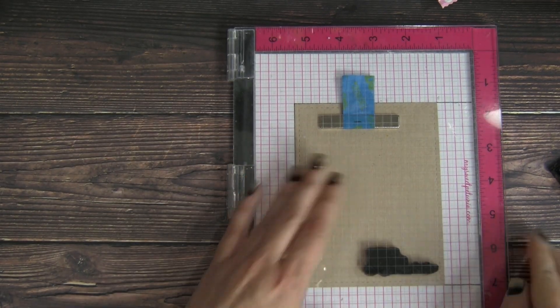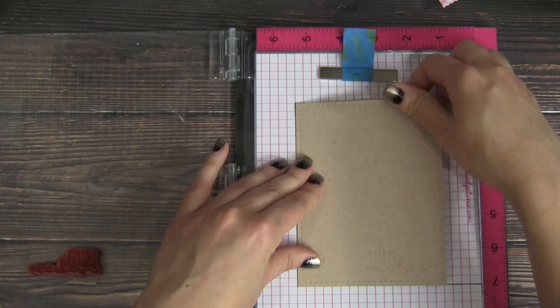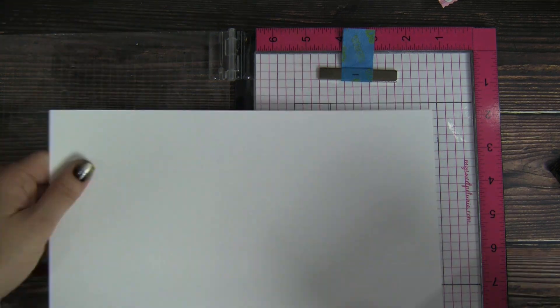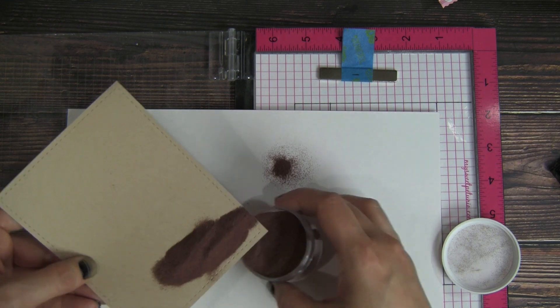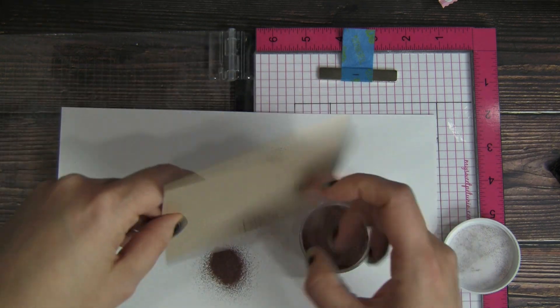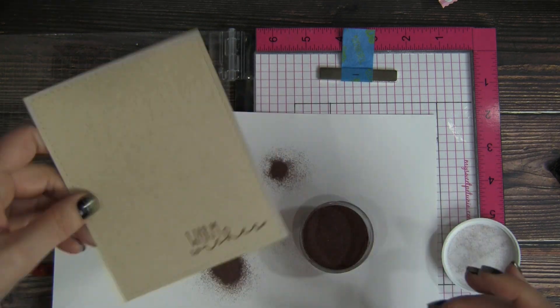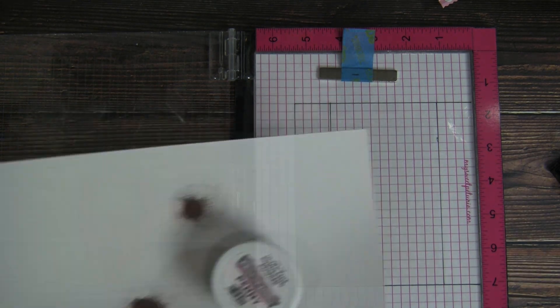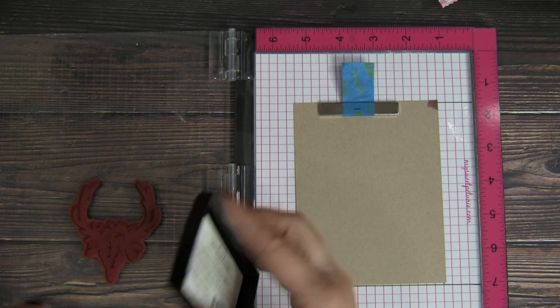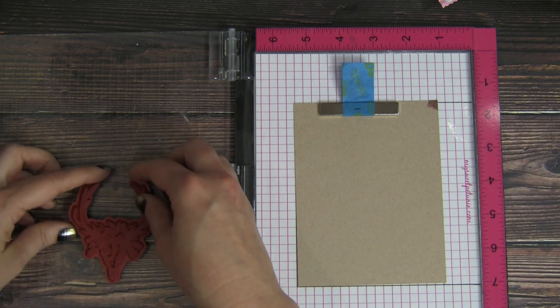Once I'm happy with the placement, I'm just going to stamp that in some Versamark embossing ink because we will be embossing this with some Brutus Monroe embossing powder. This is the color Penny — it has a gorgeous coppery, almost rose gold-like color to it, and I really just love the tone against the craft cardstock.